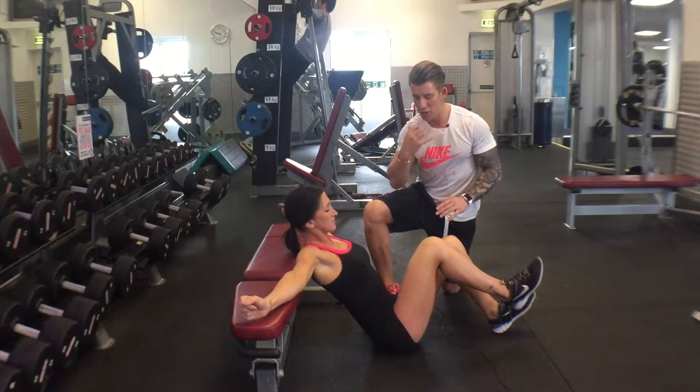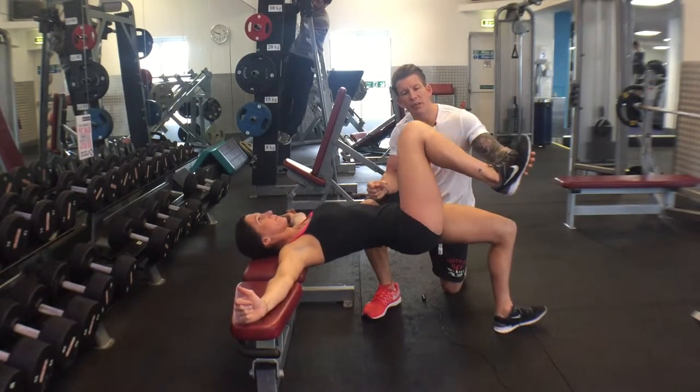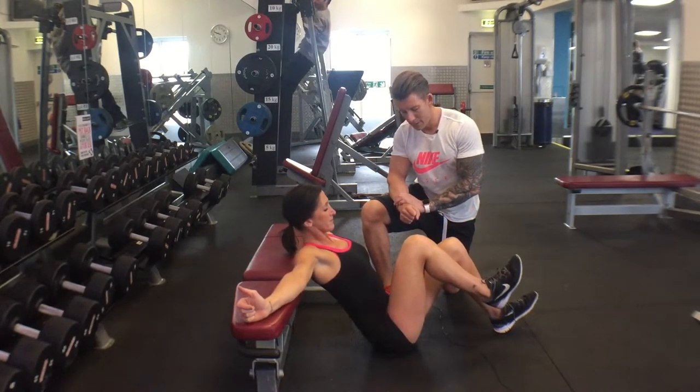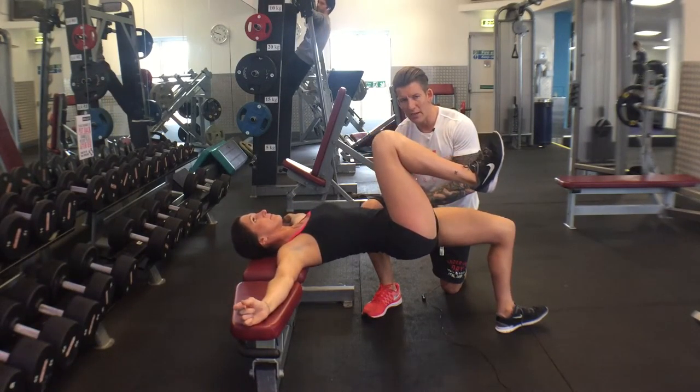Keeping that chin posture. Push up, squeeze hard for a second, bring the knee up here, toe up and down again. Give me one more rep, hold for a second, abs tight, down again.